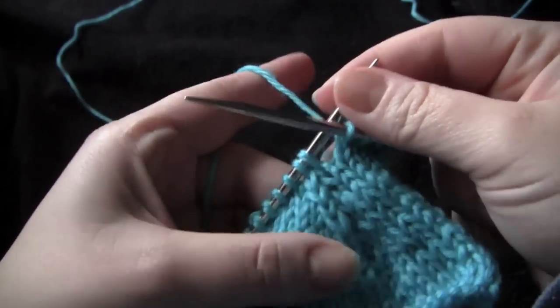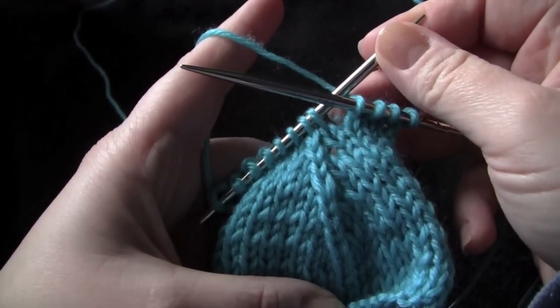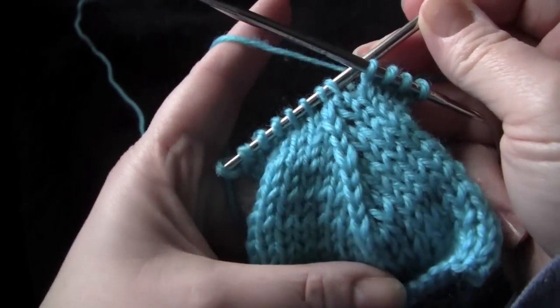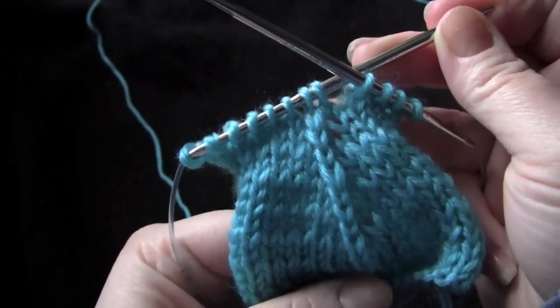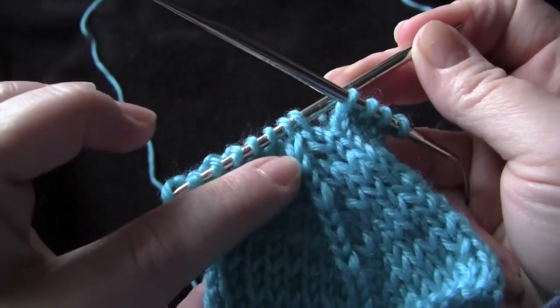I'm going to show you how to do the S2KPO, which means slip 2, knit 1, and pass the slipped stitches over. This is a centered double decrease and it makes this nice centered decrease, as you can see right here.